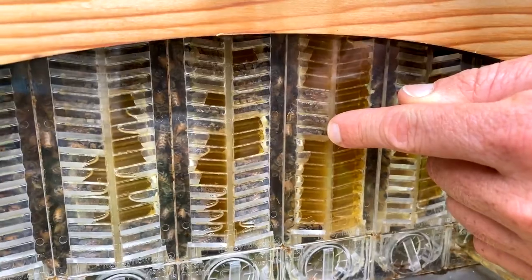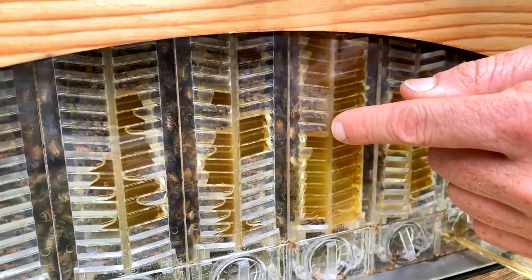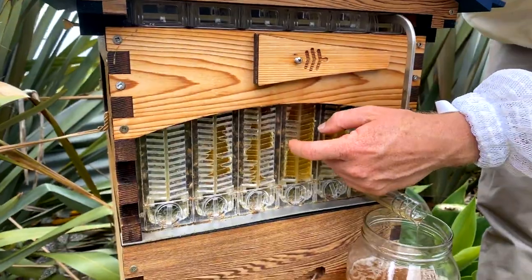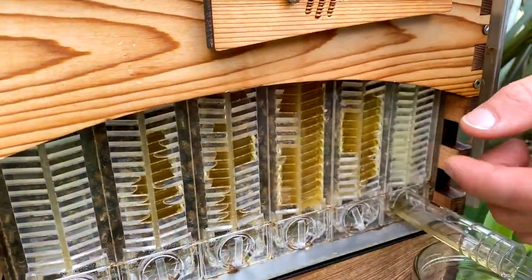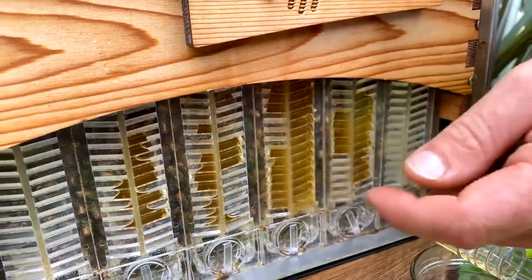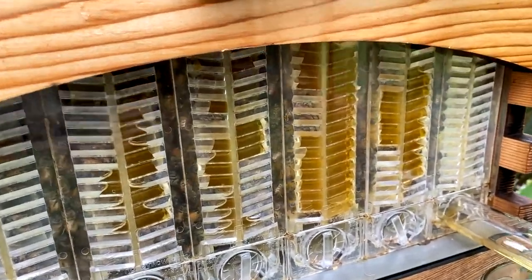Oh look, there's one bee sleeping there. Bees do shift work — they'll find an empty cell just to sleep in while they catch up on a bit of rest, then go about their business again. If you tap the hive, it'll actually wake up. I'm just tapping the hive — that's a bit mean, but there we go. Wake up, bee! It's waking up and you can actually watch the bee wake up and reverse out of that cell. Looks like it was having a good nap there.